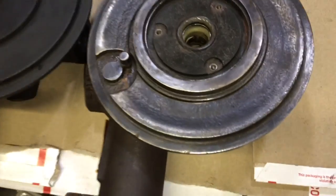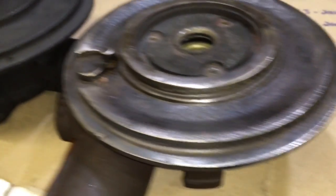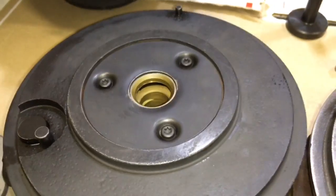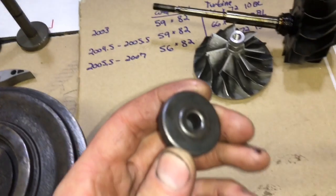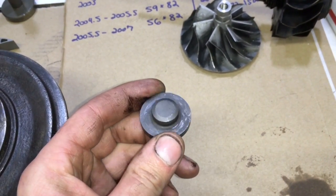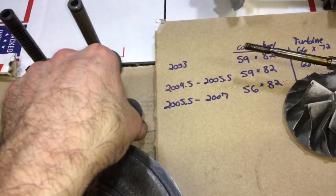There's also a difference in the bearing housings. This is a 2006 model bearing housing — a later model. There's also the 2003 bearing housing on the left. The 2003 cap will fit inside of the different year models but it should not go in the later year models because it is different.